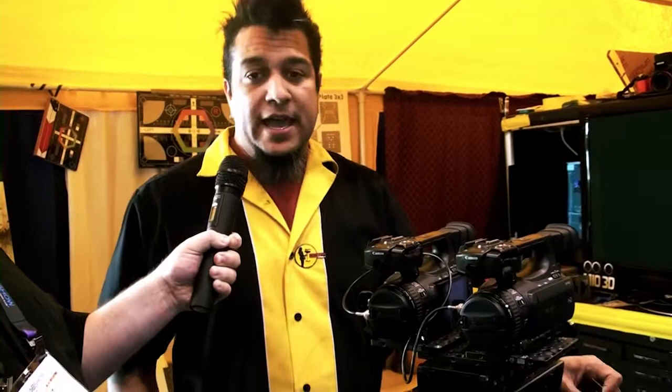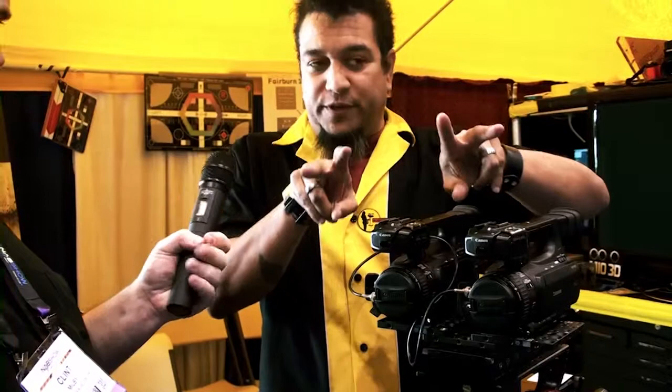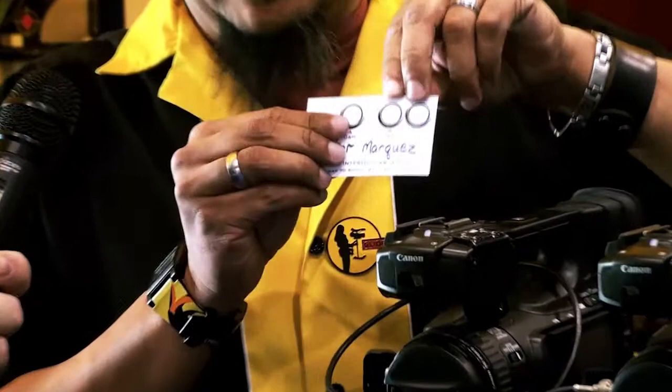In our typical way of shooting stereography footage, we wind up having two cameras. Each of them have their field of view, they cross, and we have a convergence point. What Sean's done is something brilliantly simple: instead of having two cameras, we add a third camera to the mix. Now I have one interocular, two interoculars, and three interoculars.